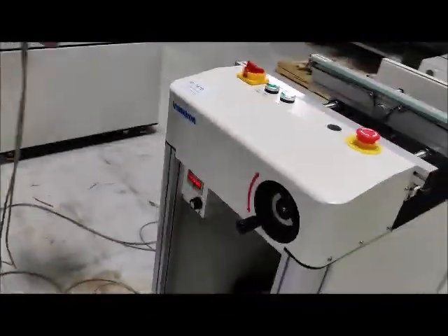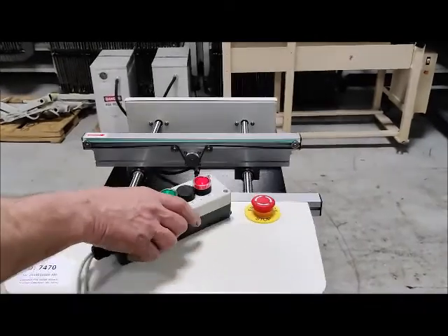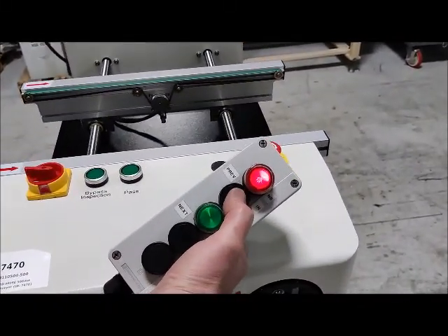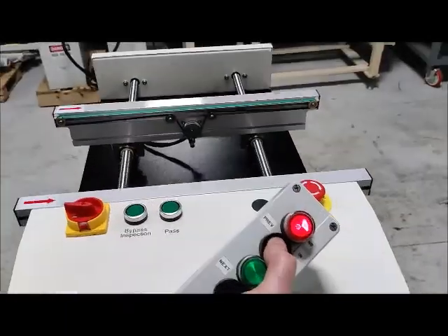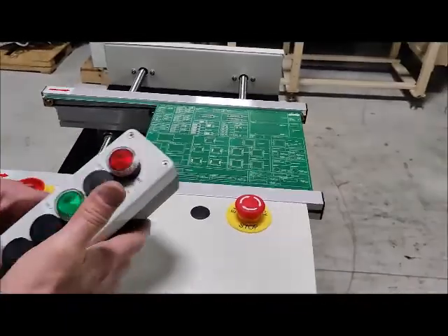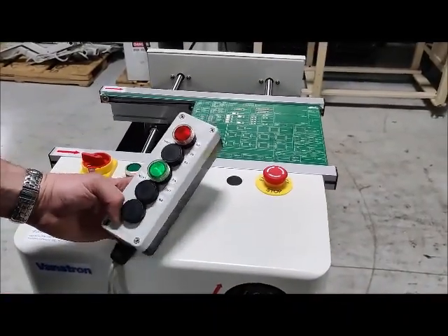Let's show her an operation. Red light means the unit is calling for board. We'll give it a board available. Belts turn on. Board goes in. Green light comes on. Board available downstream.